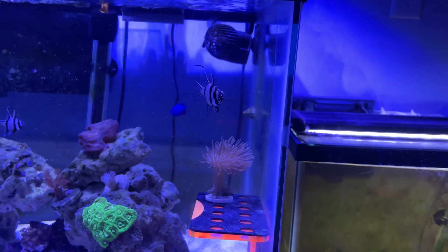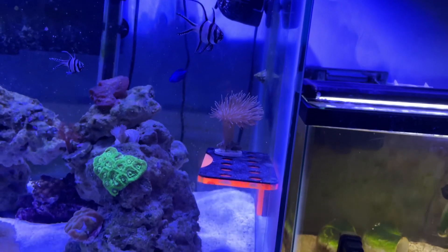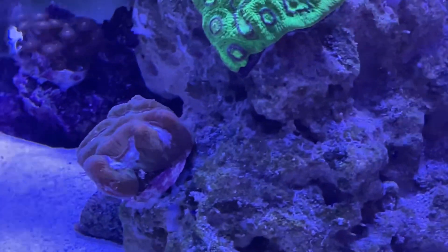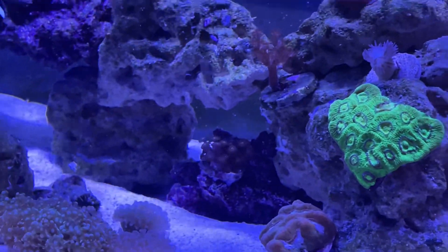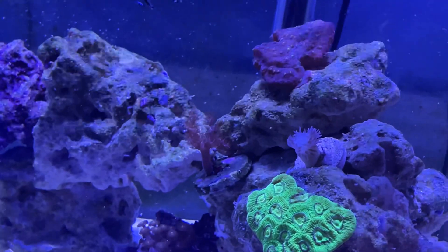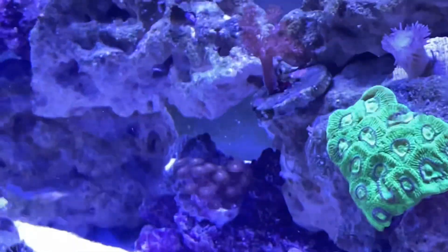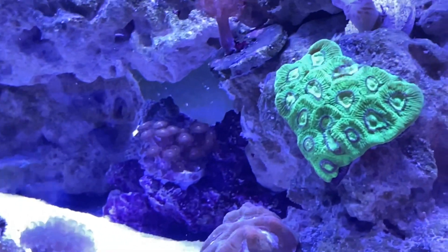The toadstool leather is extending its polyps a lot more and seems to like its current spot, so I'll keep it on the frag rack for now. The maze brain coral has been doing great and looks like it's finally going to encrust over the rockwork. The kenya tree is as always doing great — a nice softy if you're looking for something that grows fast. The zoanthids are also slowly starting to encrust over the rockwork.